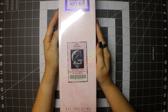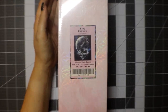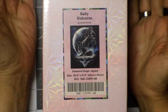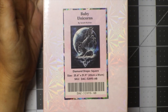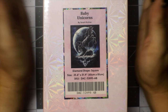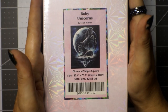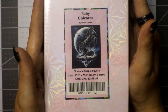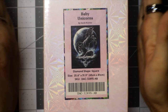This is Baby Unicorns by Sarah Richter. I'll zoom in so you can see. I will not be going through all the box details since I recently put up a Diamond Art Club product tour video — it will be in the eye — covering the box details, what the ribbon color means, and everything else. For you veterans who know exactly how the box is, we're just going to jump right into it. This is Baby Unicorns by Sarah Richter.